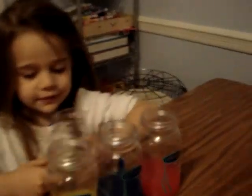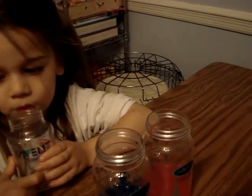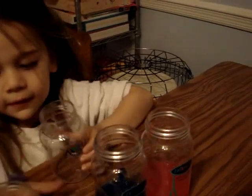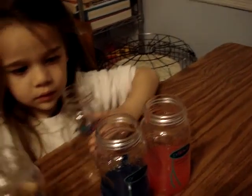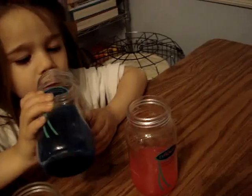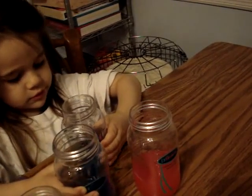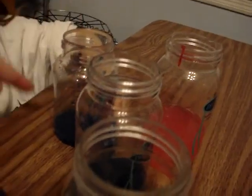You're going to pour some of this into that one, and then some of the blue into that one. Put two ounces of blue — pour the two ounces of blue. It's okay if you spill, just stand up a little bit. Is it up to the two? You have to put it up to the two.